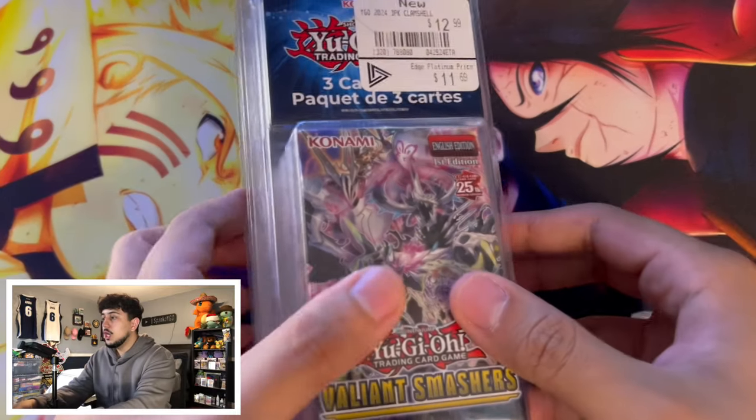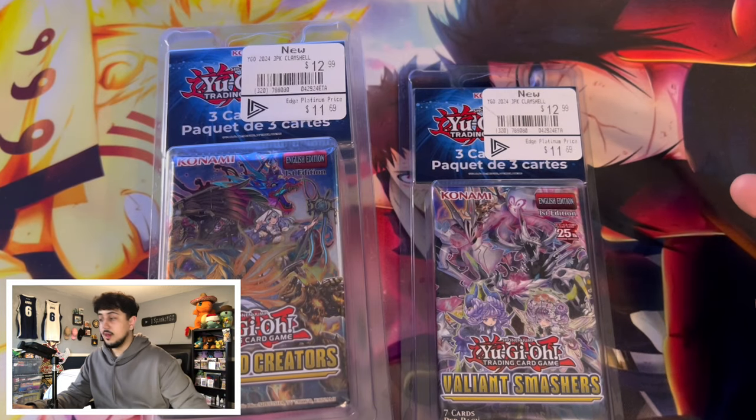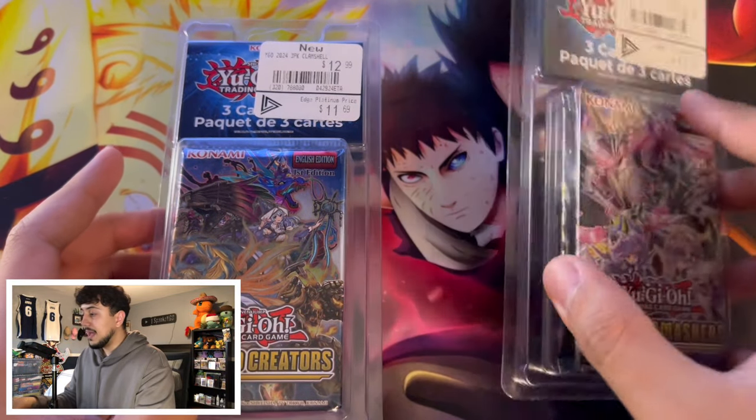The other day I went to GameStop and saw some Yu-Gi-Oh product I've never seen before, so in today's video we're going to be opening it up and finding out what's inside. I have the bag I picked up from GameStop with all the Yu-Gi-Oh product. I have a platinum membership with EB Games or GameStop — I'm Canadian so I call it EB — and they were $11.69 each, with three packs in each one.